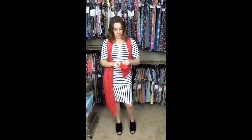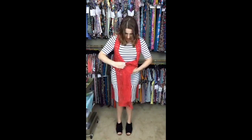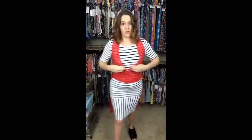Another way I've seen people wear the Joy — I personally haven't done it but I've seen some cute variations — is to cross it in front and then tie it in the back, so you have a cute little detail in the back as well.